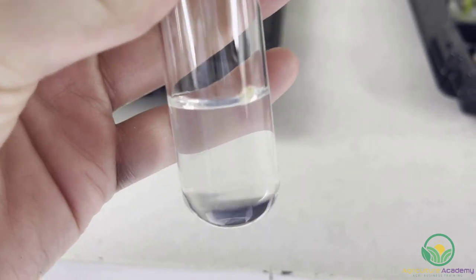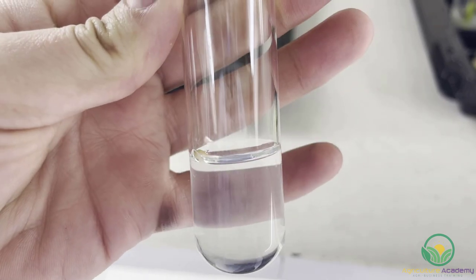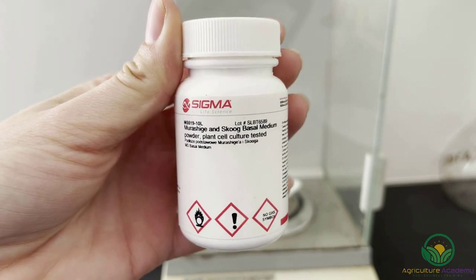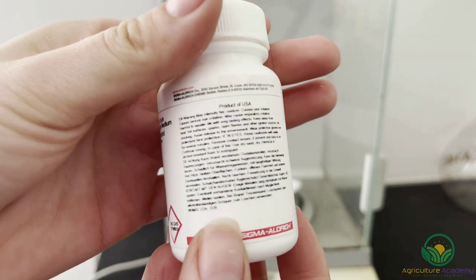Test tubes and any other heat-tolerant tools that need to be used must also be sterilized. The nutrient media used in tissue culture will be specific to the requirements of that plant. Generally, the media will contain inorganic salts and organic compounds such as vitamins, hormones and growth regulators. Commercial companies produce stock solutions so individuals do not have to prepare the medium themselves.